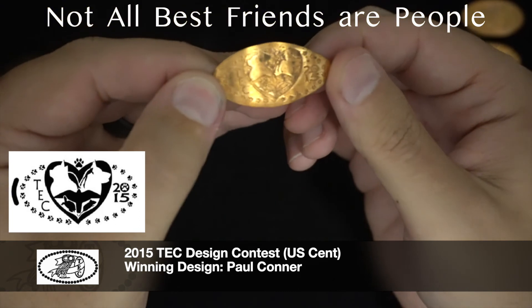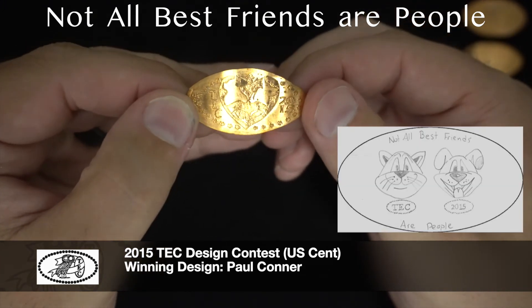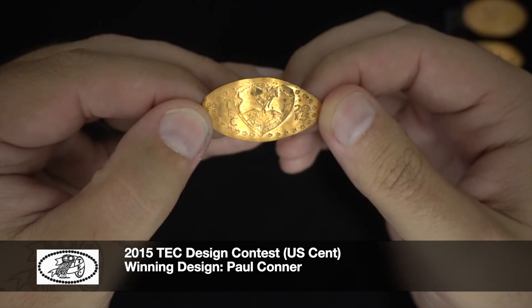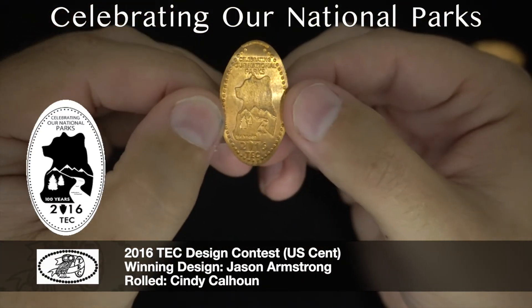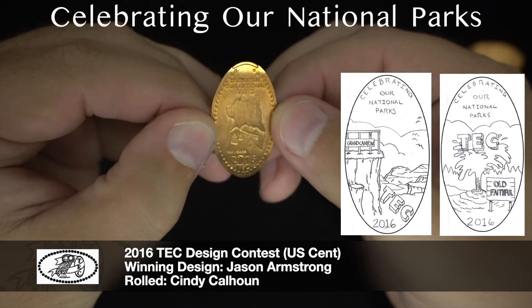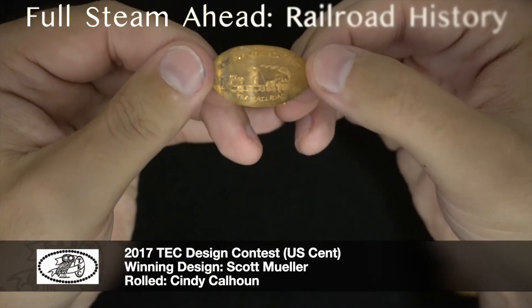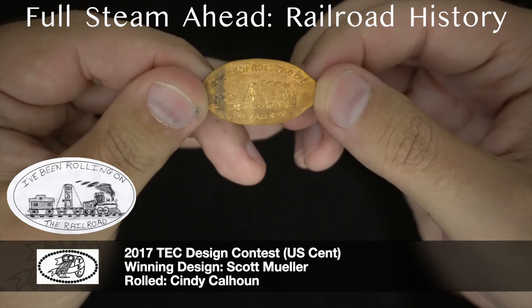Here's 2015 — the subject was not all best friends are people. This was actually the first year that I submitted a design, and if I can find my design I'll put it up on the screen, but I don't blame them for not picking mine — this is a pretty nice one. Here's 2016, which was celebrating our national parks. This was also a year I submitted a design but did not win. This is a fantastic design though — really detailed, really nice. One of these years I will win. 2017 features a fun train design with a press coin machine on the back of the train.